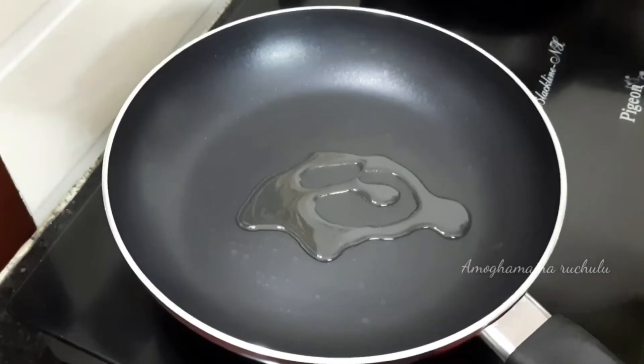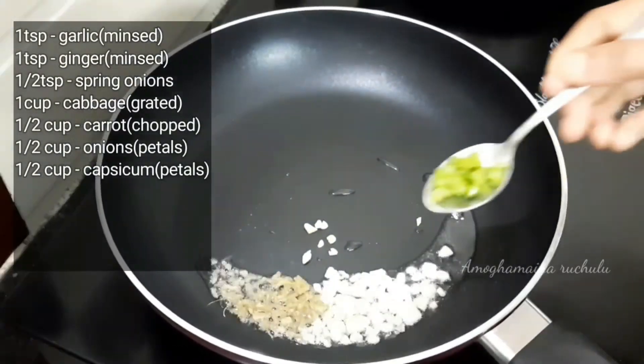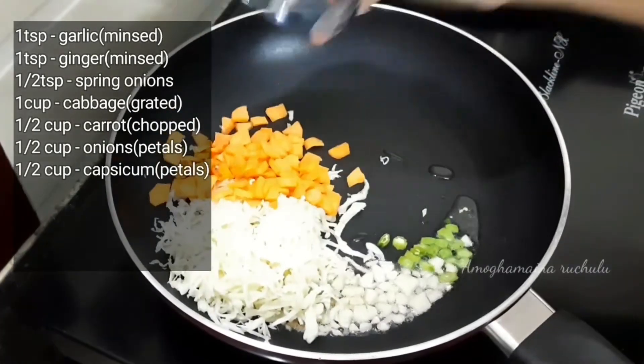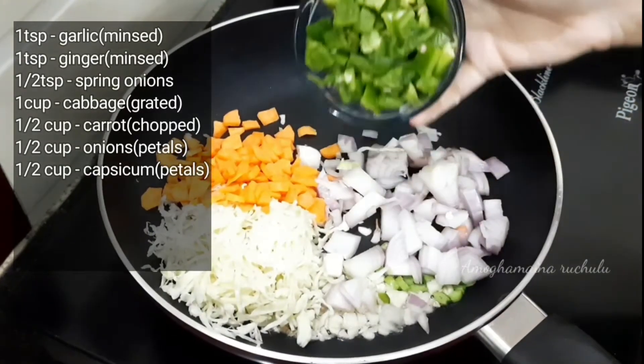Add 1 tablespoon of oil, 1 teaspoon of salt, 1 teaspoon of spring onions, 1 cup of cabbage, 1 cup of carrot, 1 cup of onion, and 1 cup of capsicum.